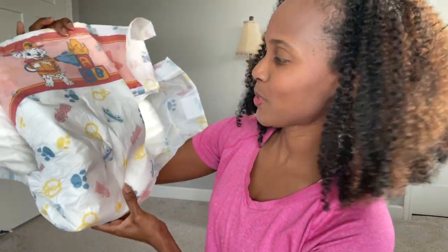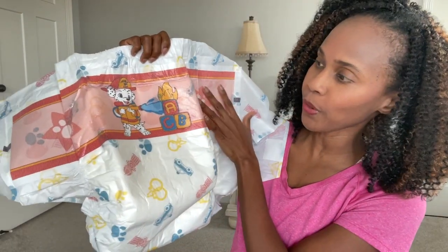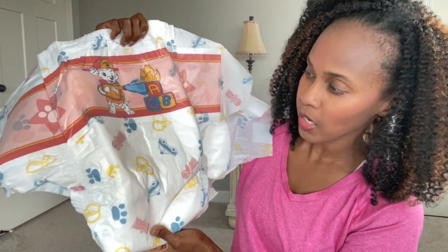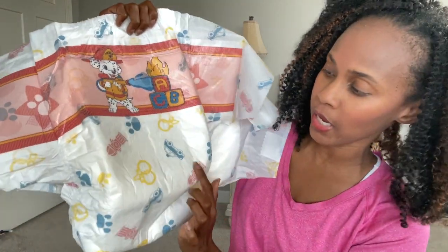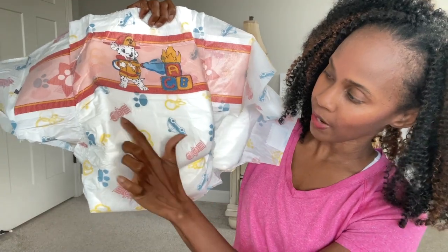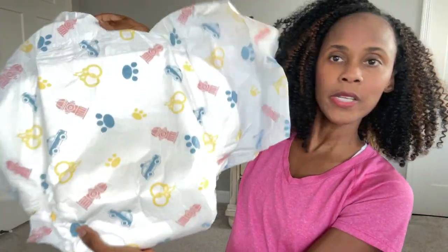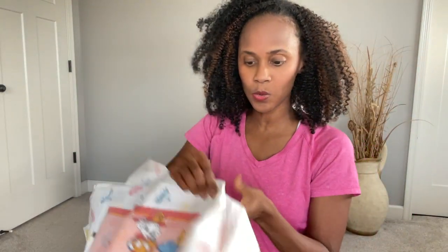Let me just show you the prints up close. I really like this. I did just pick up one sample so this is the only print that I have, but there are other prints out there. I think it's really sweet — you can see it has the puppy, a fire hydrant, a car, and paws. It's an all-around print, so sweet.